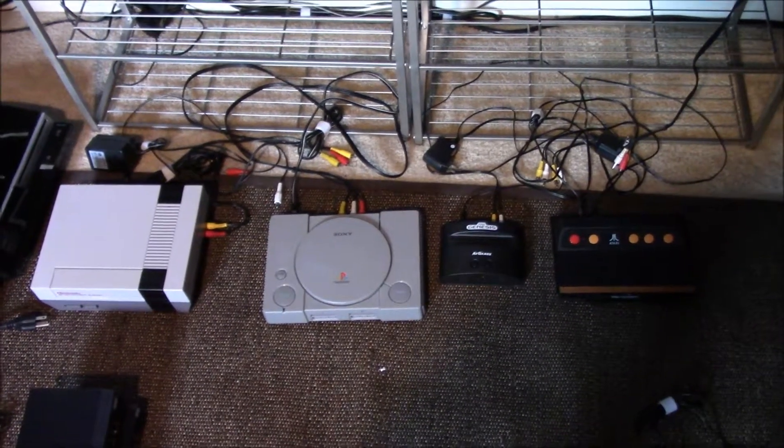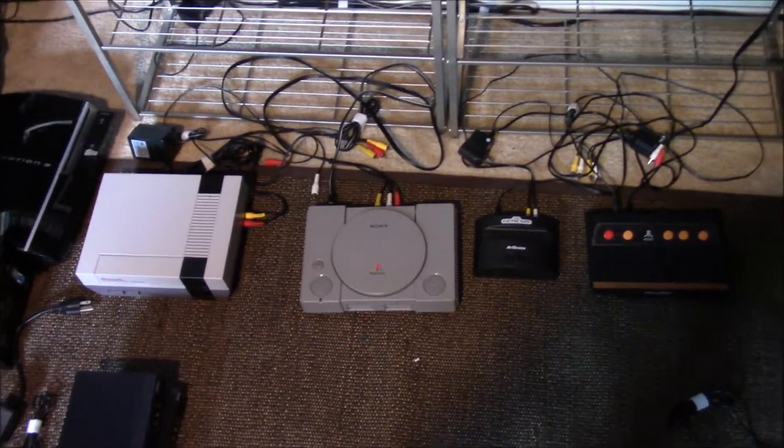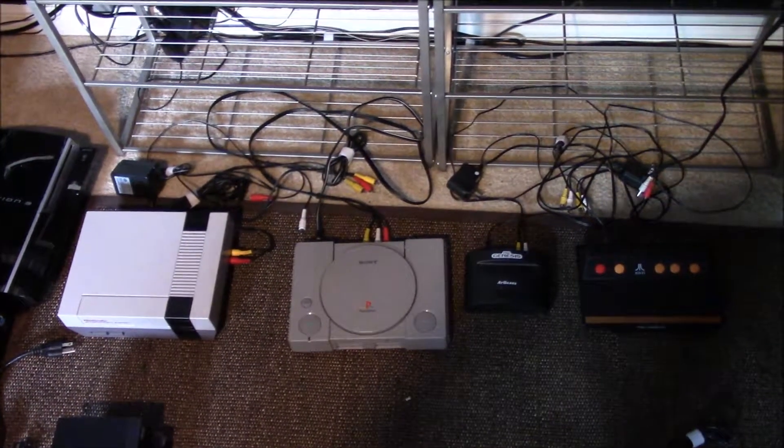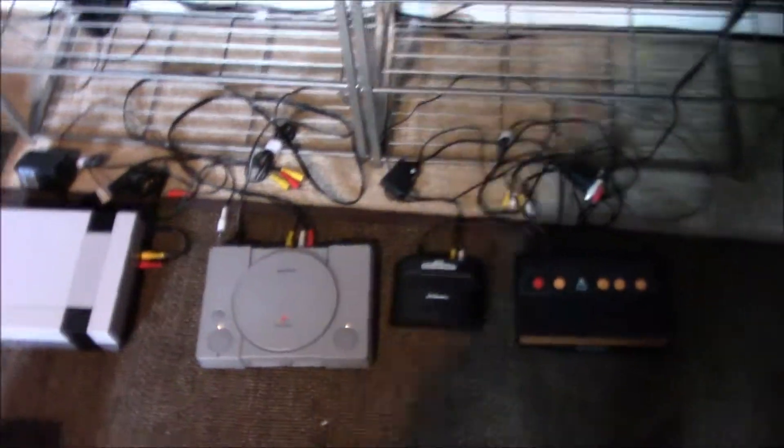Hi and welcome to part two of the console setup. Right here I've got four consoles. These are the only ones that I use that use composite video.